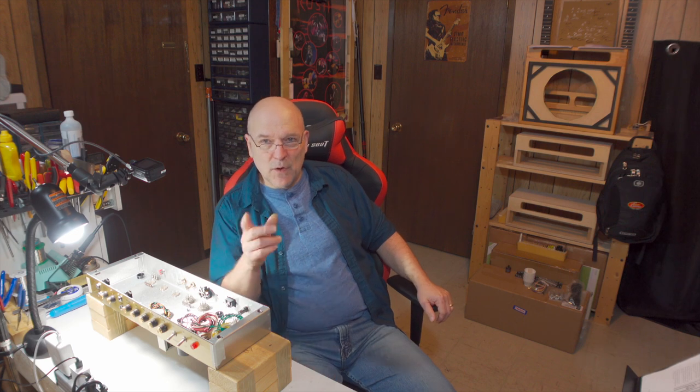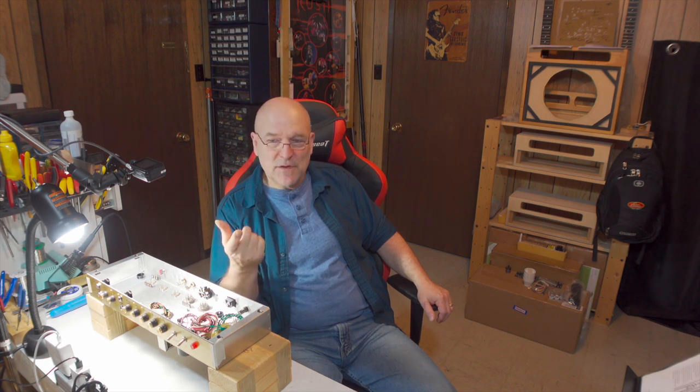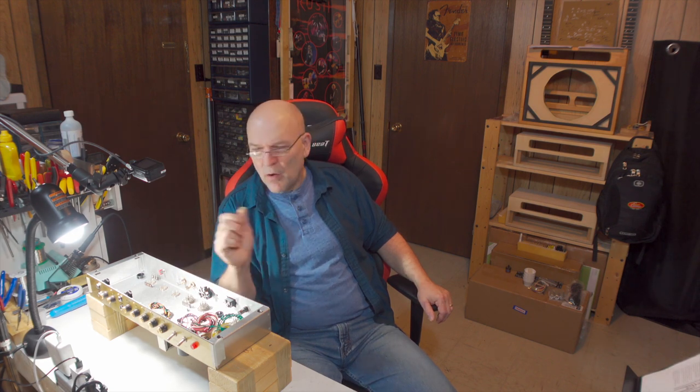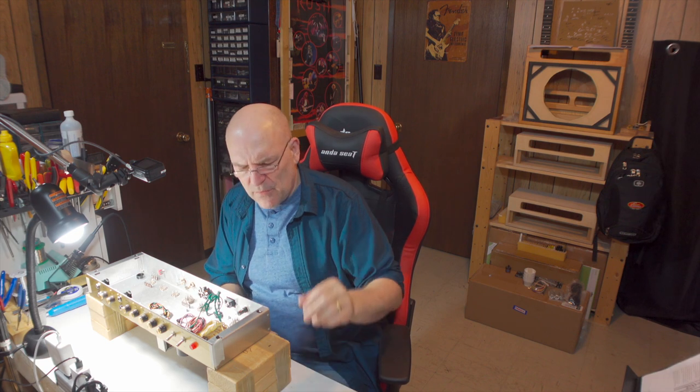The first thing we're going to do is hook up the heaters. That was supposed to happen in an earlier step before we installed the transformers, but I'm doing that out of sequence. It just made more sense to me to have the transformers and everything installed and then get to soldering all in one shot, which is what I'm doing today. To install the heaters we're going to need a twisted pair of black and red wire provided in the kit, and those wires will connect the heater supply from the transformer — these green wires.